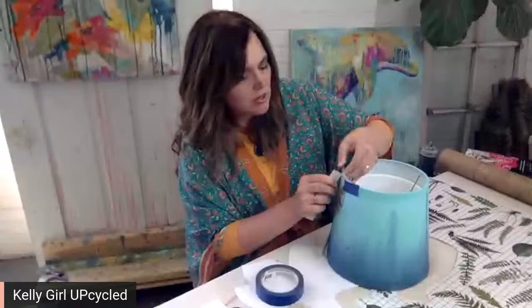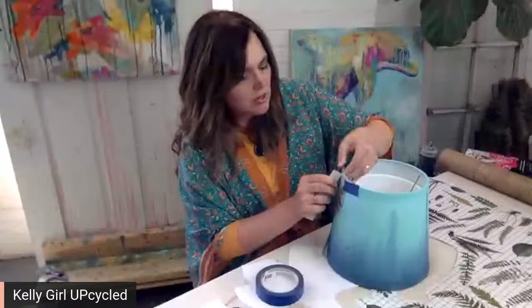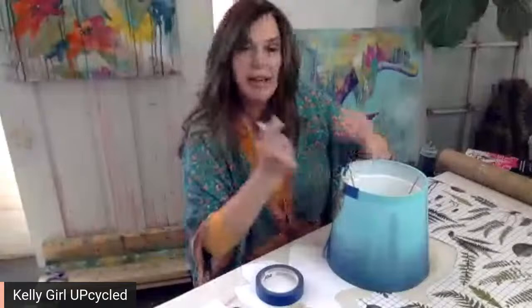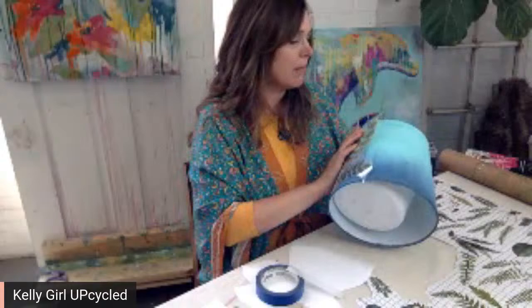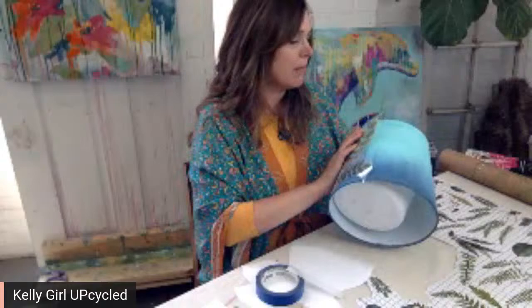I saw Debbie Beard doing this and I was like, I have not tried this on a lampshade yet. I wondered if it would work, and I tried it with a hot hair dryer — it didn't seem to affect it. I'm wondering if using a warm iron over it might work better — I haven't tried that yet, but I will let you know at some point.